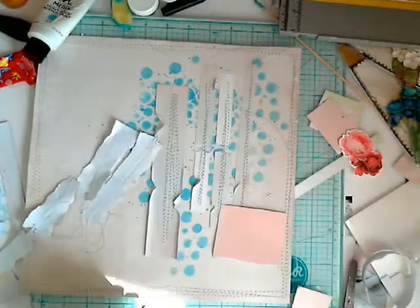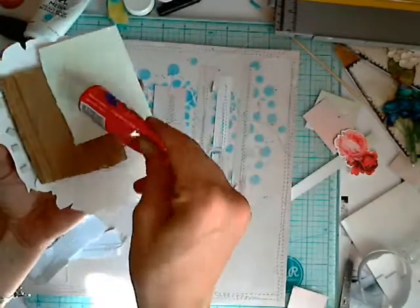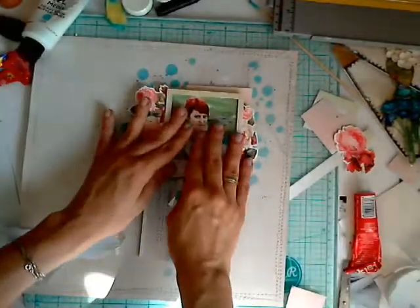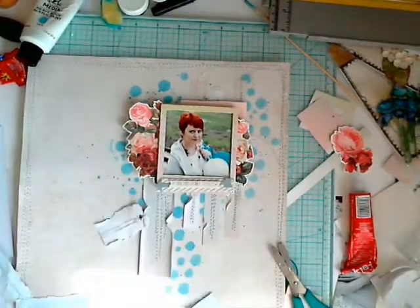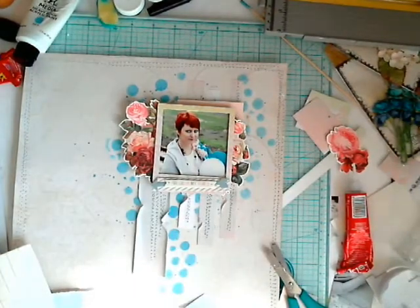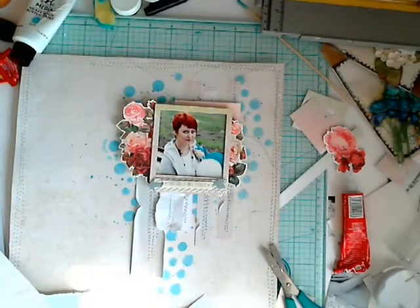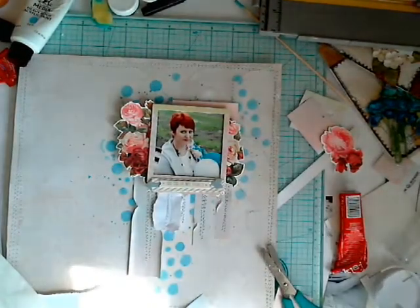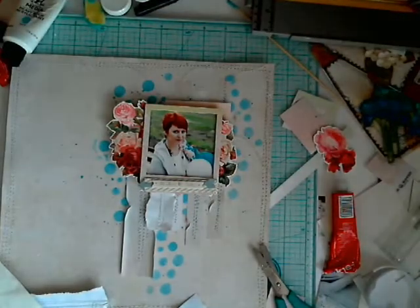After gluing my photo on the chipboard, I'm adding another layer — the other main photo and main composition elements to build more depth. I'm trying to concentrate all elements around the photo, because it's the main piece of my work, so everything I'm adding is focused around the photo.